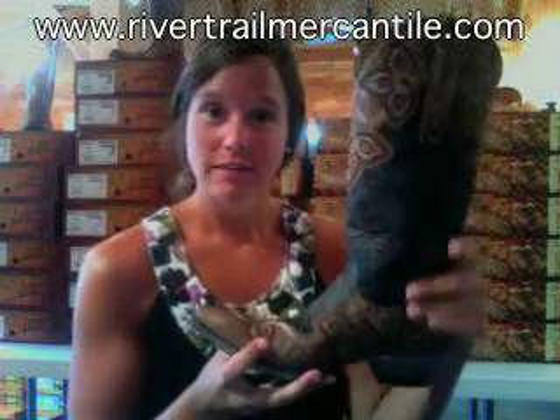It's really distressed vintage leather, really soft. All the Old Gringo Boots are handcrafted and there's no break-in period, so they'll be instantly comfortable.